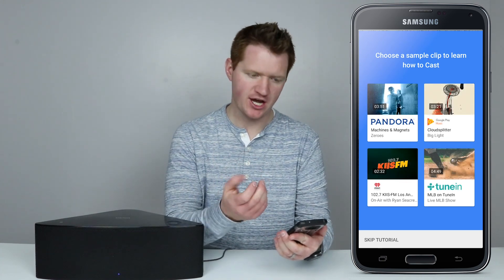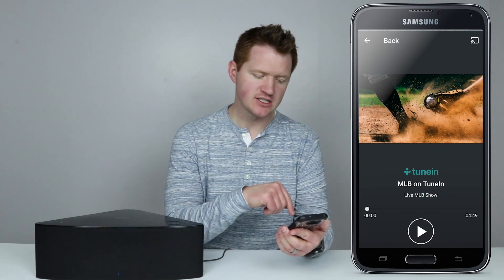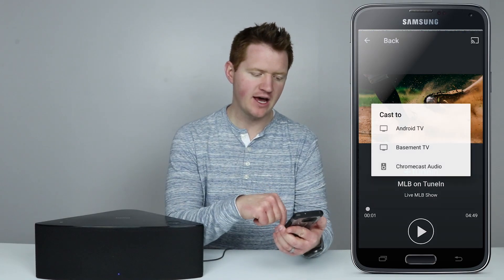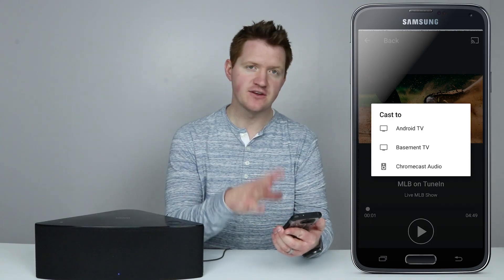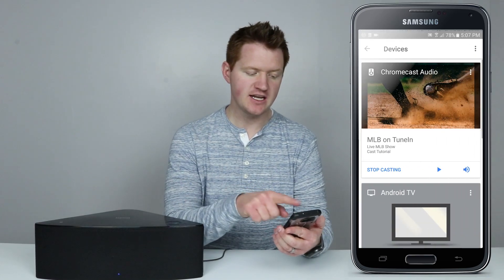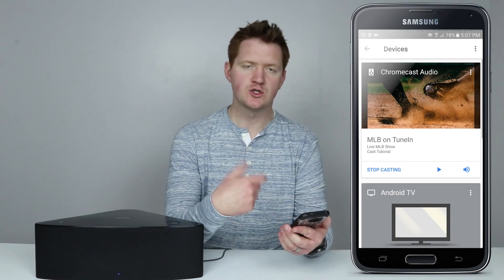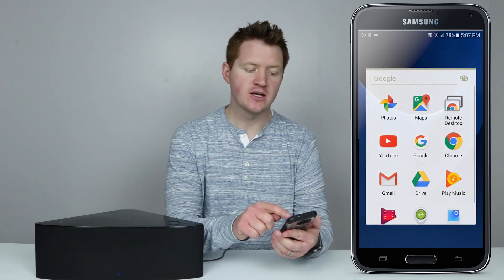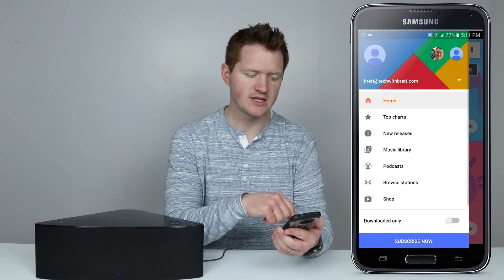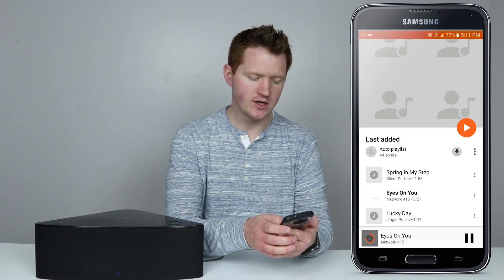Here we have an option that says 'Learn how to cast.' I can connect all kinds of applications — Pandora, Google Play Music, iHeartRadio, TuneIn, and more. If I select one of those, it says to select the Chromecast icon at the top, and that will allow you to connect. Now that our Chromecast Audio is set up, we can see it in the Google Home app. To play something, I go to a cast-supported application, click the Chromecast icon at the top, choose the Chromecast Audio device, and select music from my library.